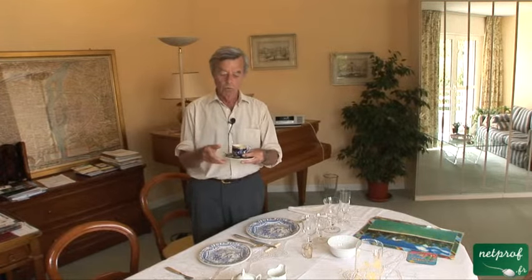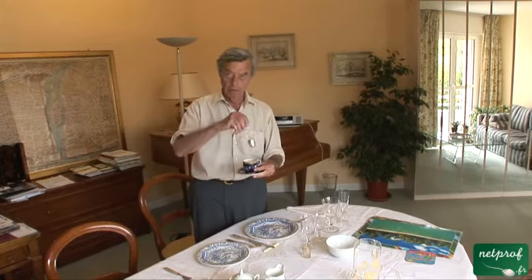A coffee cup. A small coffee cup. Usually in English-speaking countries, you don't find a cup this small — this is more for an espresso. With a teaspoon. Now, it may sound strange, but if I have coffee and I want to stir the sugar, I still use not a coffee spoon, but a teaspoon.